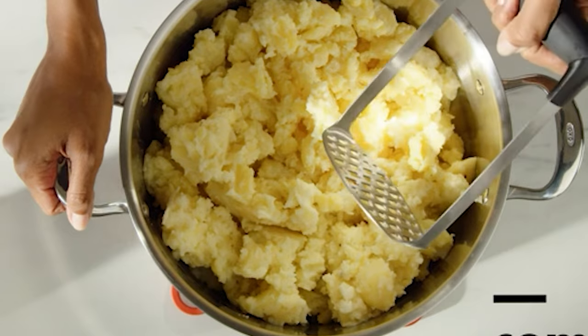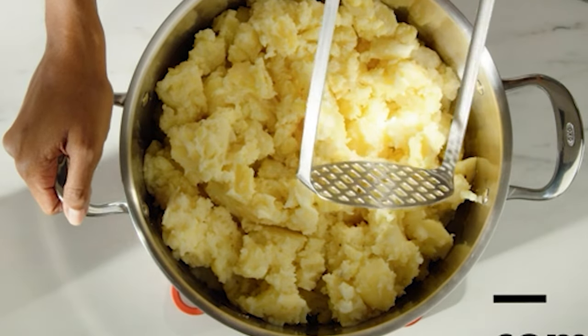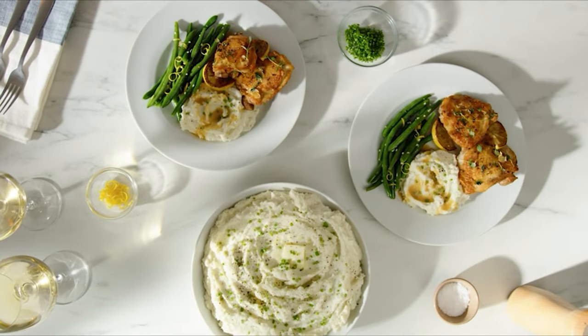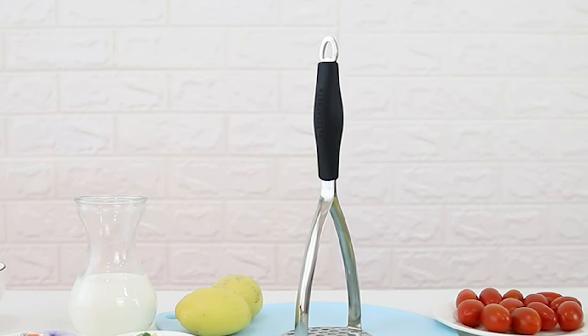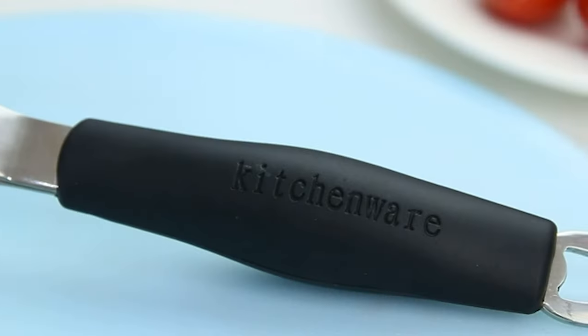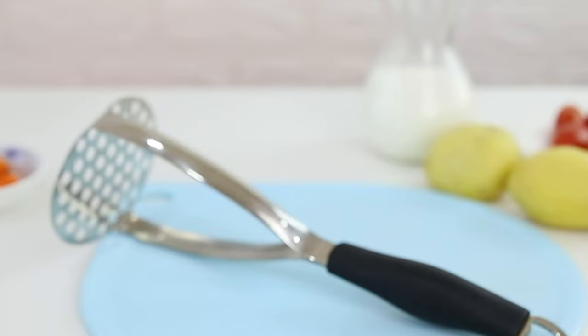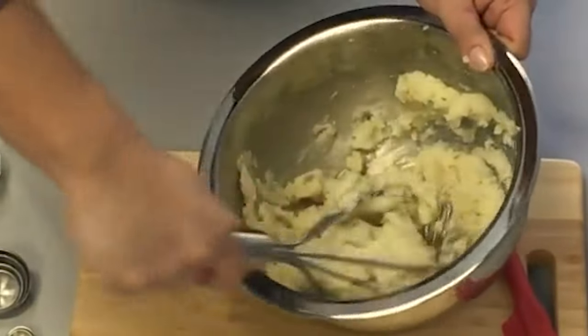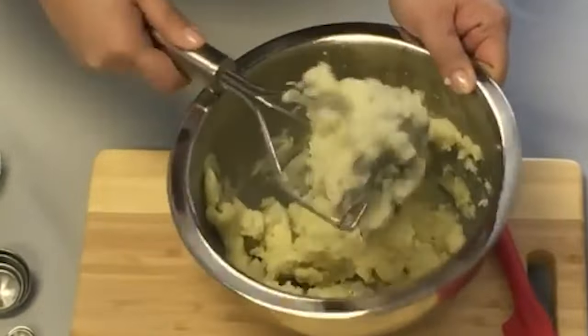A potato masher is a simple kitchen utensil, but it is an essential cooking tool that can ensure that your boiled potatoes are turned into a lump-free mash that has just the right texture and consistency. Our guide video on the 10 Best Potato Mashers has all the choices you could hope for. We've included quite a few types of potato masher, so pay attention and pick the one best suited for your needs.